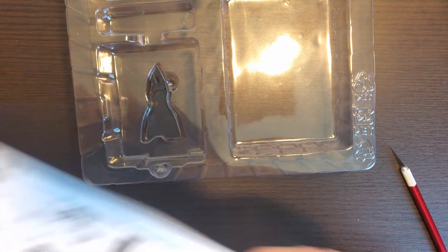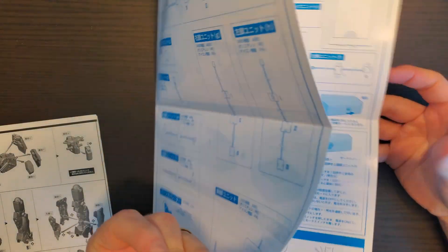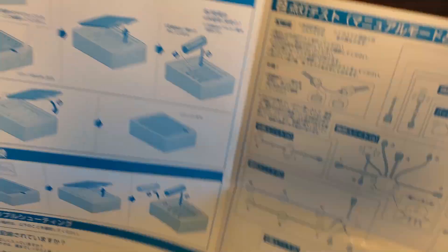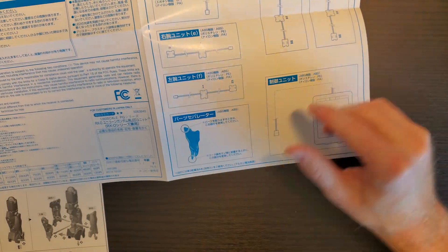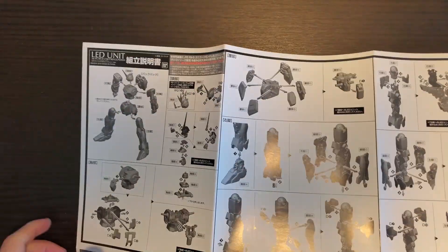And then the manual — let's take a look at this real quick. I don't know what this is. Okay, this looks like what it comes with and how to put the batteries in. Looks like the contents and maybe how to use them — how to use the tool, it looks like. And then here, looks like some sort of assembly for the Gundam itself. This is a little odd, because I believe the Unicorn actually shows you how to put these in there, so this is a little bit on the odd side.